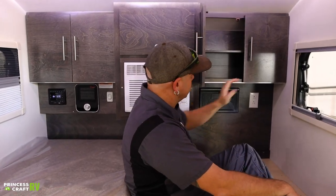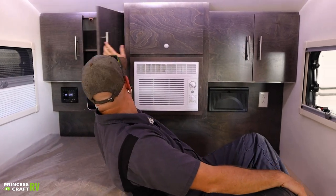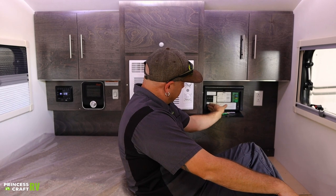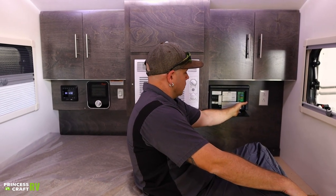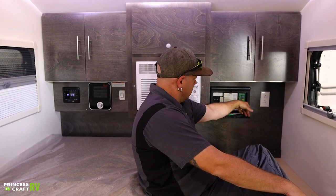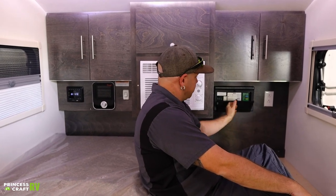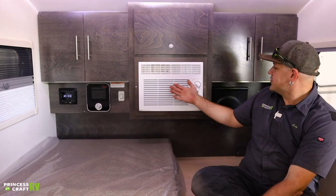Moving on to the back wall, we do have some overhead storage on each side of the air conditioner. On the driver's side we will find your power distribution panel — inside on the left you will find your 110 breakers; on the right you will find your 12-volt fuses. I recommend picking up and carrying some spare fuses with you — looks like in here 7.5-amp, 15-amp, 20-amp, and 30-amp, so a variety pack would probably be a good idea. There's also a 110 outlet in there.